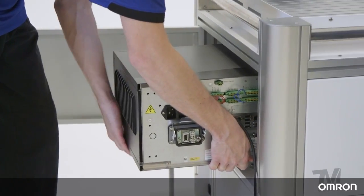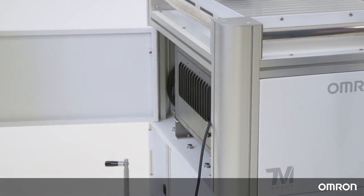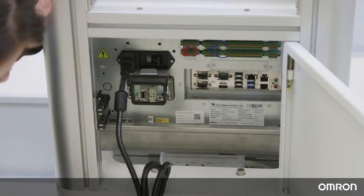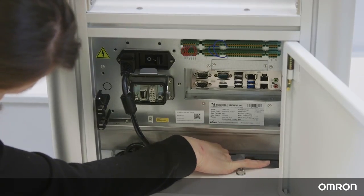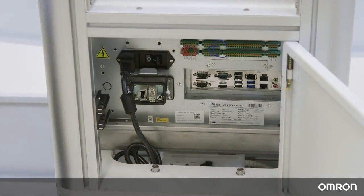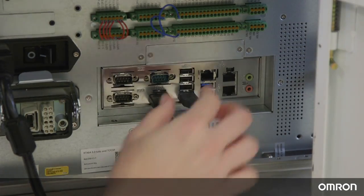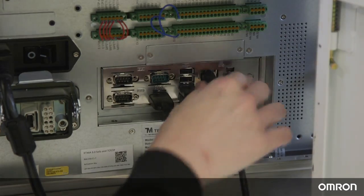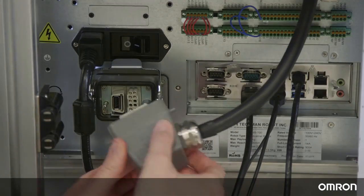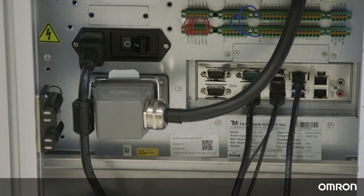After removing the legs of the controller, slide it sideways into the mobile workstation. Connect the Cobot's power cable to the control box and the control box power cable to the power outlet. Connect a monitor, keyboard, and mouse to the control box, or use your own laptop and connect via Ethernet. Connect the robot to the control box. To download the software, please visit our website.